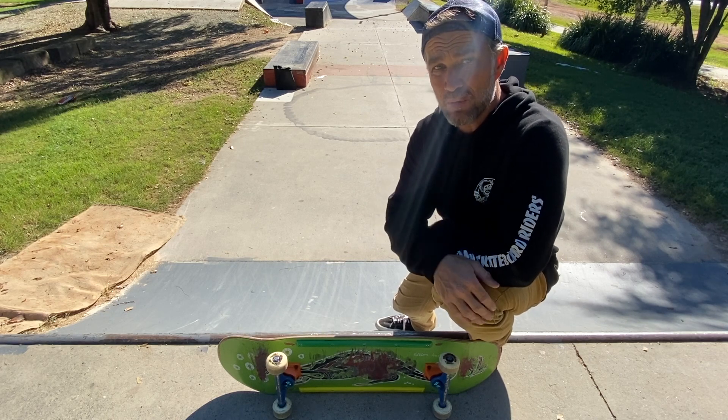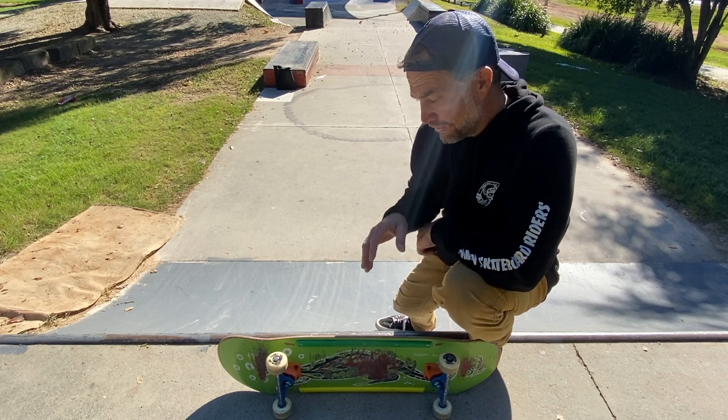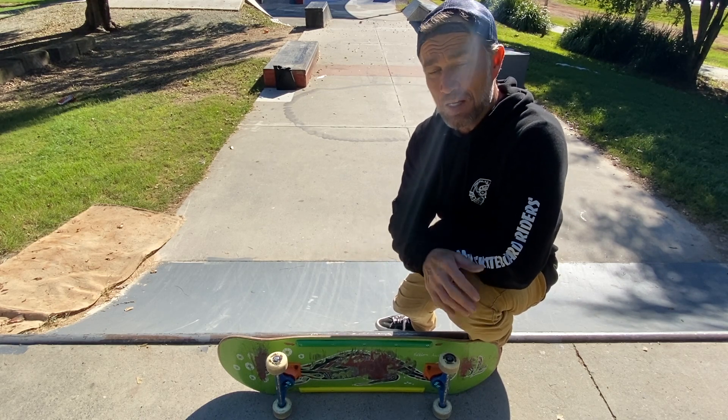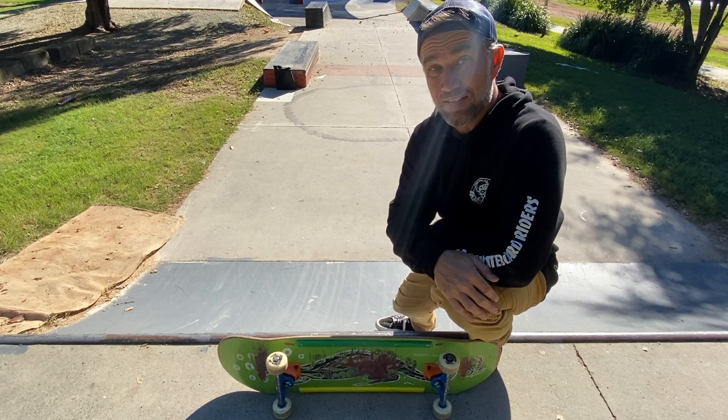This is a fun and relatively easy skateboarding maneuver for the whole family to enjoy. Now I'm going to film this in super slow motion from some different angles, and hopefully this will help you learn how to perform this fun skateboarding maneuver.